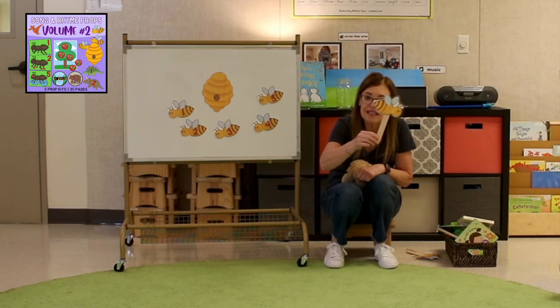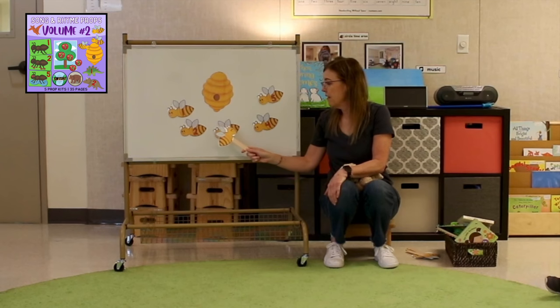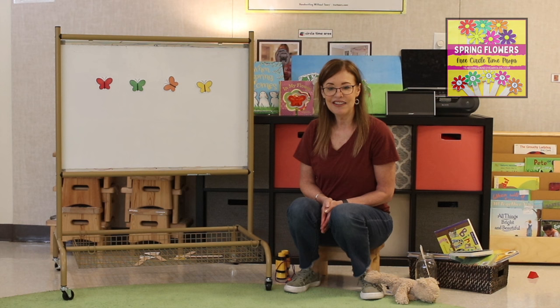Buzz, buzz, buzz. Help me count again — one, two, three, four, five.